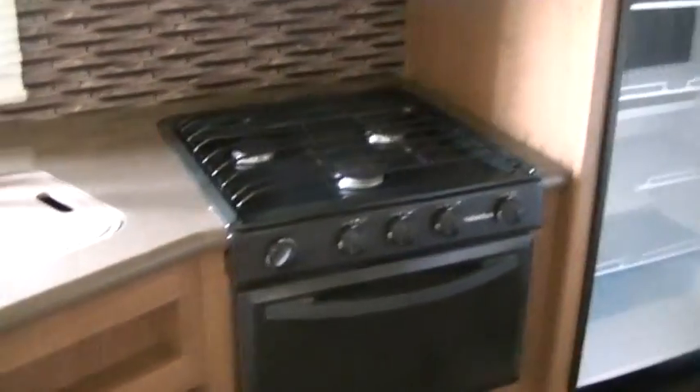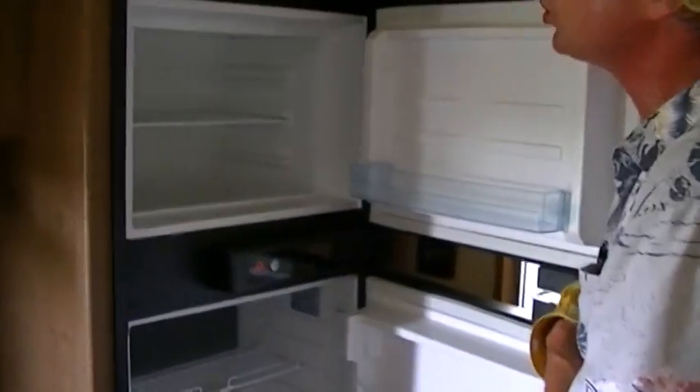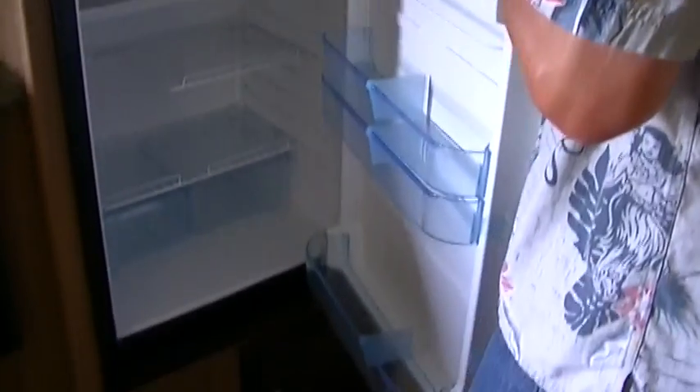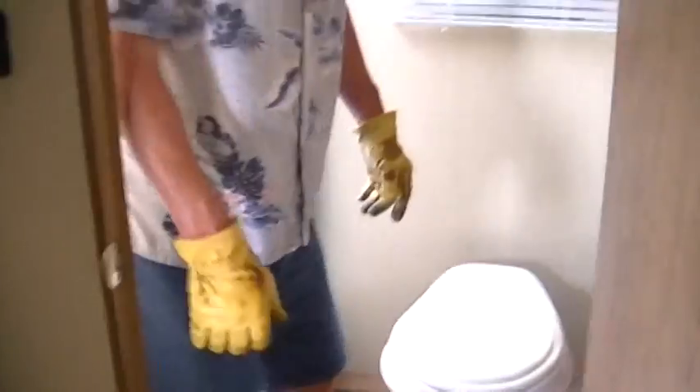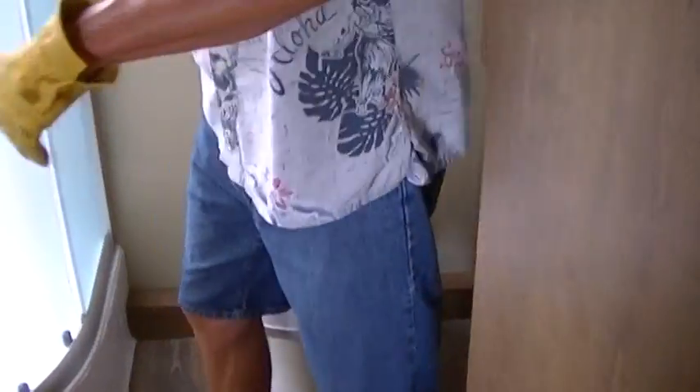Stainless steel Atwood refrigerator freezer — two-way power so you can have cold beer no matter where you set up camp. And all that beer you're drinking, you got to get rid of it. No need to go out in the woods like the bears do — you've got your own full bath with a fantastic corner shower.